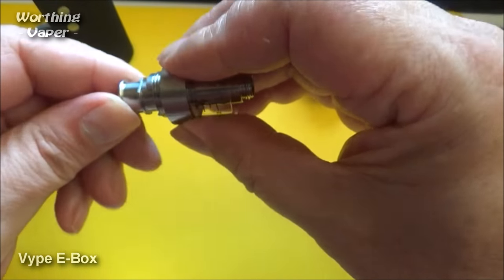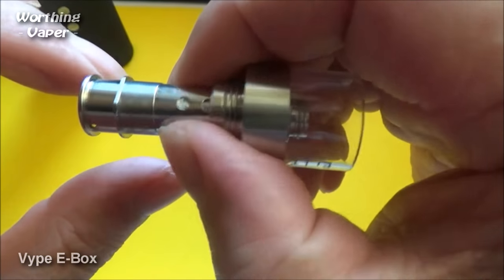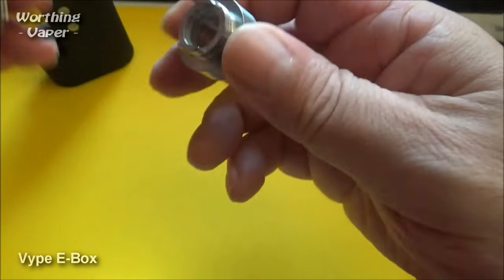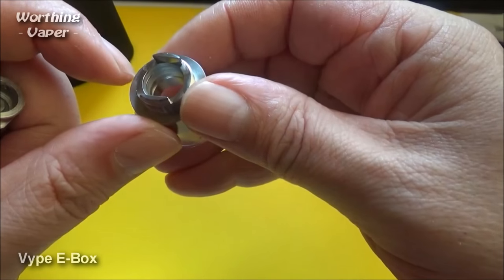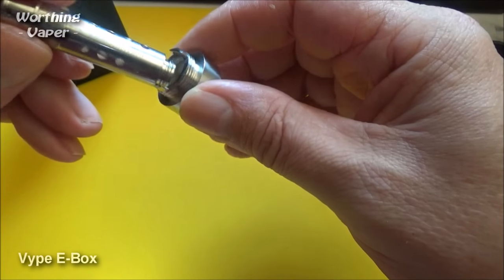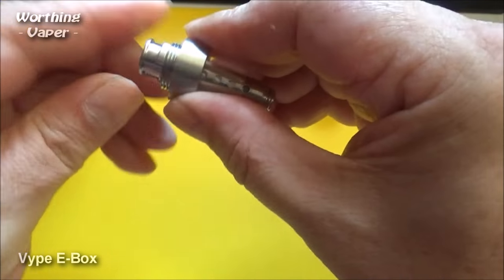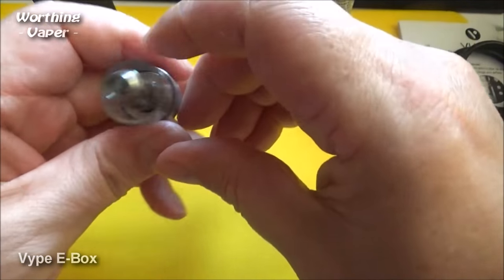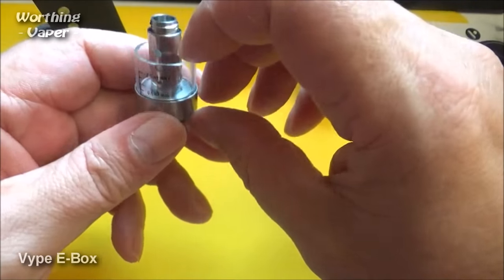Pop the coil back in. When you pop the coil back in, there's a flat end there and a flat end there. If you align those up with the protuberances, you just simply push it back in, like so. 2ml tank, TPD compliant.